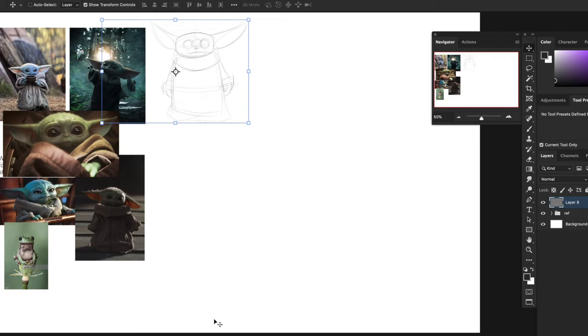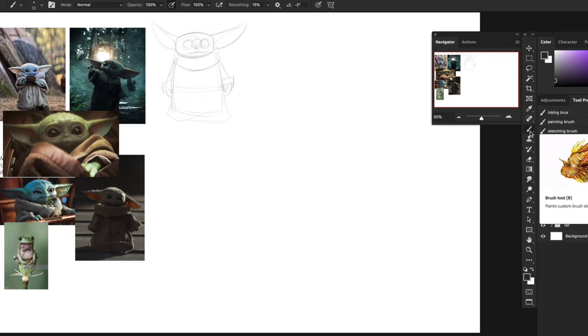I'm going to do a pose where he's calling to you - he's summoning the force. I thought it would be cool if he's summoning a frog to his mouth, because we never see how he catches the frogs. Yeah, I'm super late to this guys, I'm sorry - I'm always late to trends. But I want him summoning a frog to his mouth with the force. On another layer, let's draw this using the same proportions we just figured out.